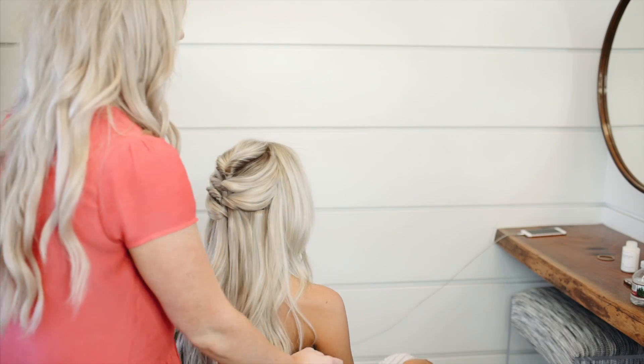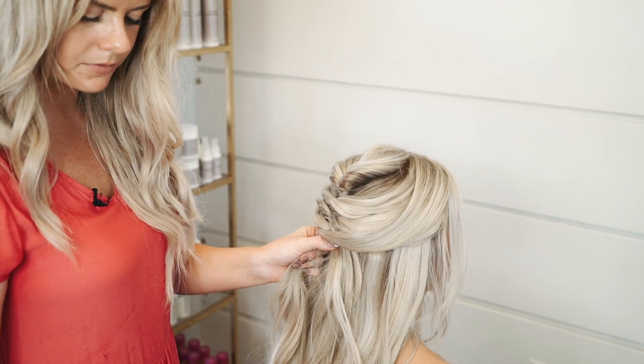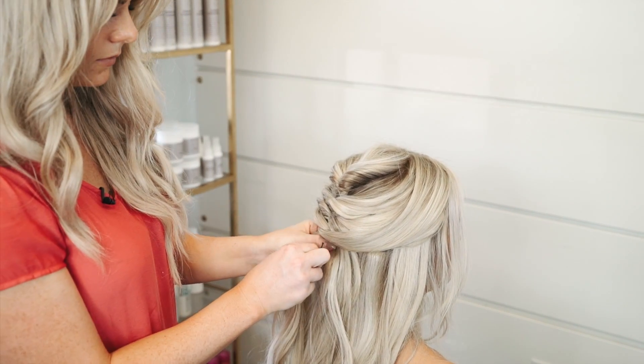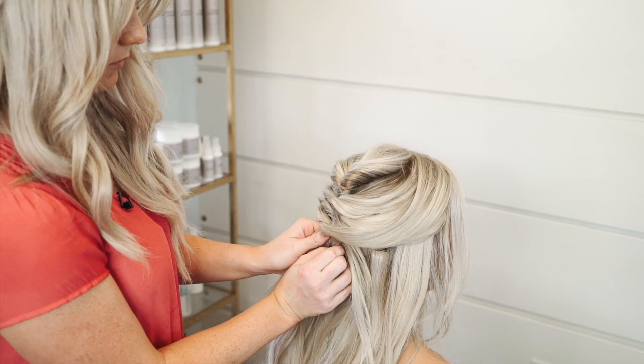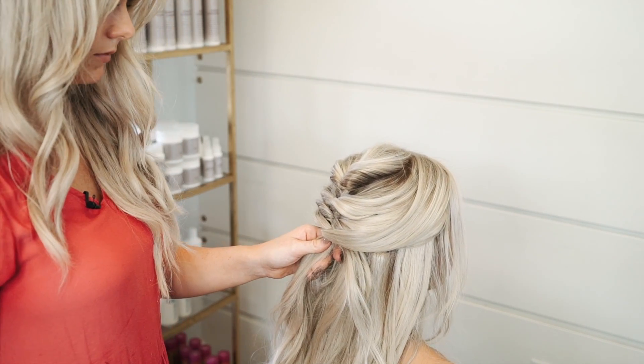We're going to do the same thing on this side. And that is our finished top. Thanks for watching — make sure to comment and like if you liked this video. We can do more simple ones like this, and make sure you subscribe to Habit Salon on YouTube.